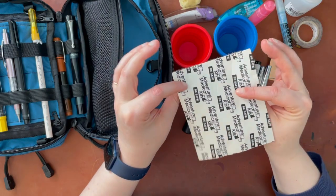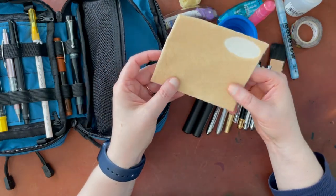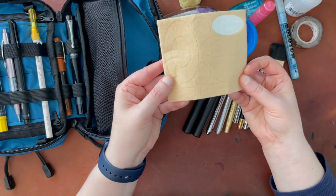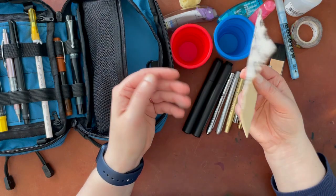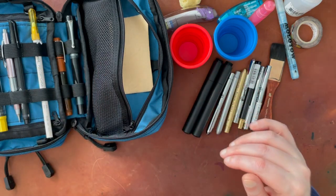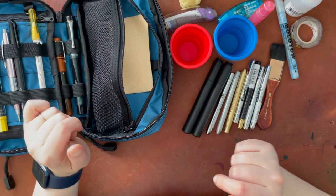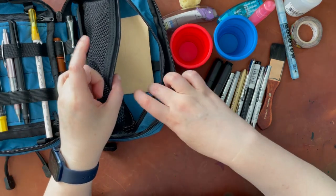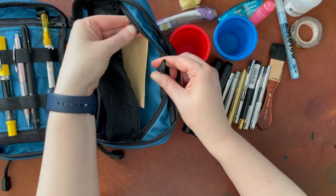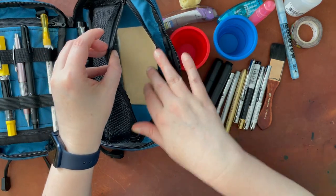The last thing I have in here is moleskins — I think that's what they're called. They're to put on your feet, sticking to your heel to prevent blisters. I have these in actually a couple of different places in my setup because it's always good not to get blisters when you're hiking around.